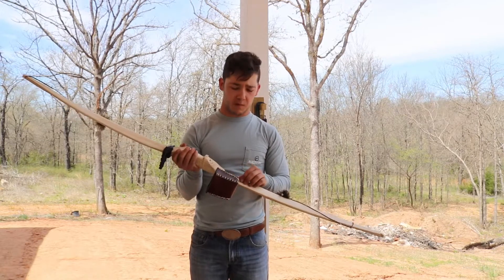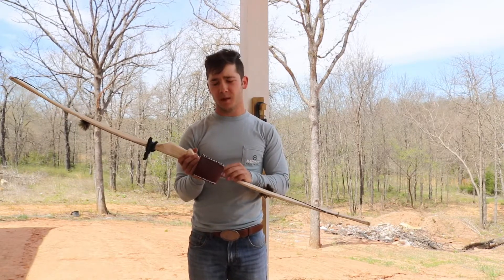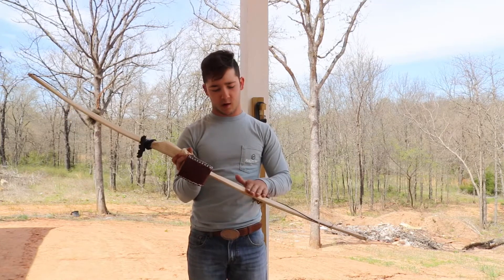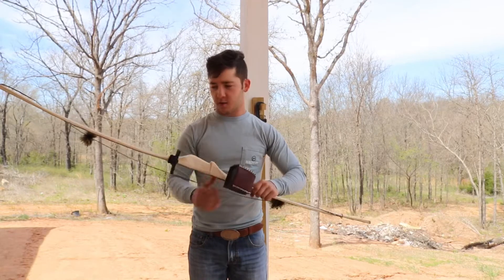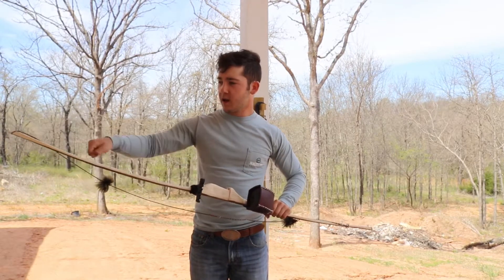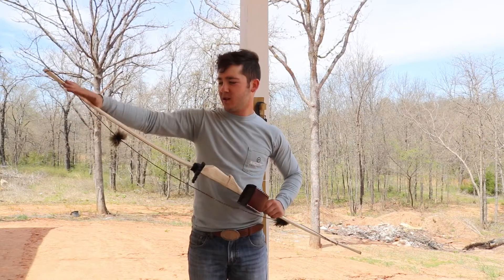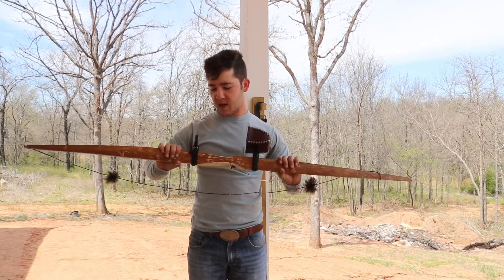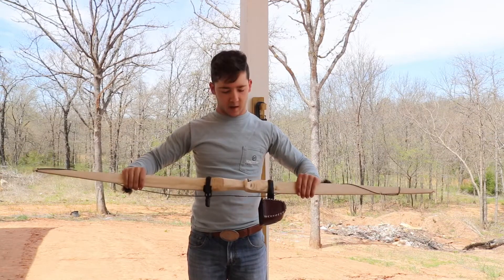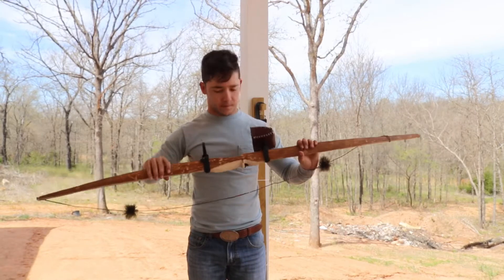Whitewoods respond really well to heat treating - torching it. You don't want to completely burn it, but you want to see a golden brown. Just take your blow torch and heat it up. That heat treats the wood, which is going to add a little bit of weight back and should help remove some of the set if you've had to use a form on it.